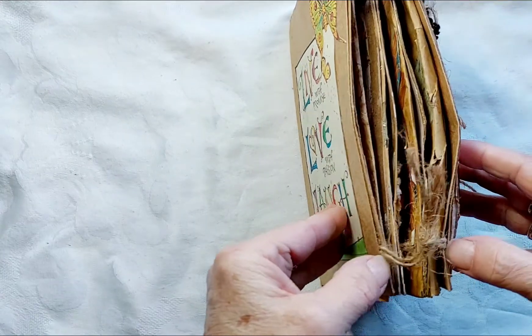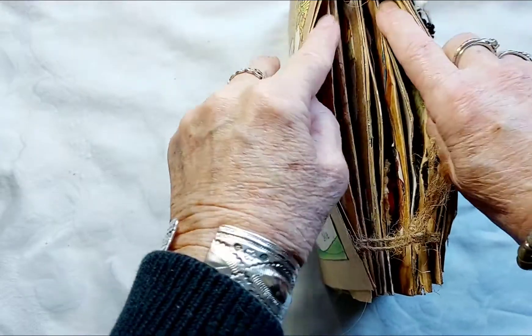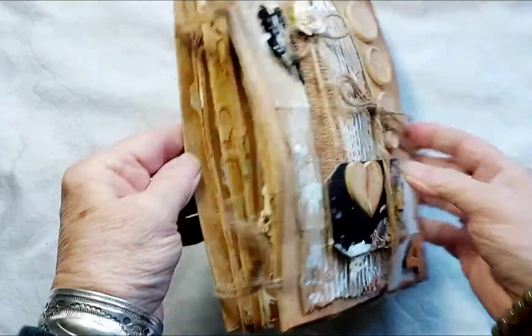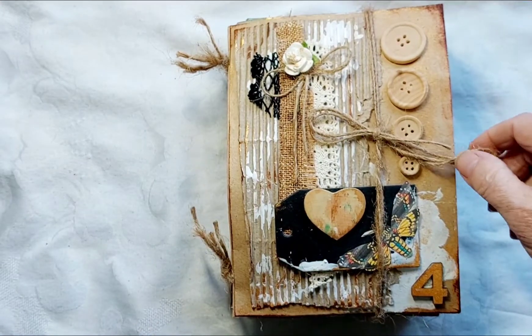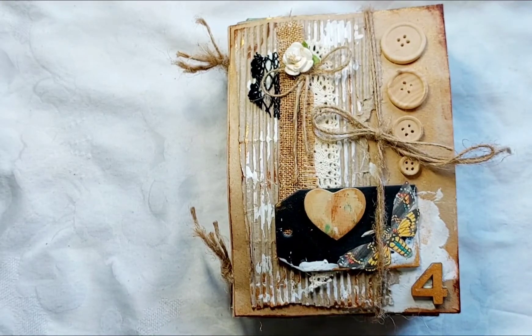You can sort of see it there, and then it is just a string binding that has gone through punched holes in all of the signatures. I won't get too much into the construction, but just thought I'd better mention that part.